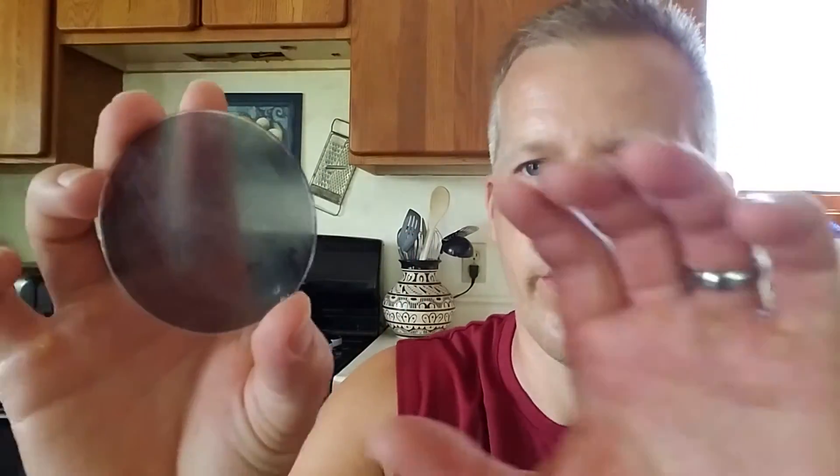Okay, if I get this at the right angle, you can see it's all steamy now, and just even trying to look through it here, it's hard to see through.